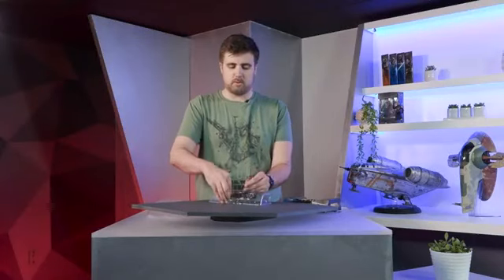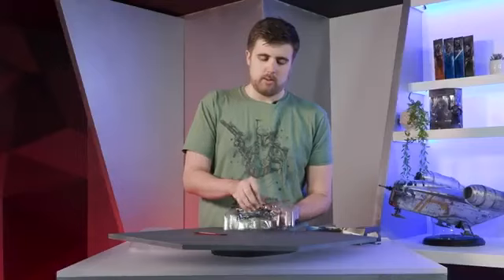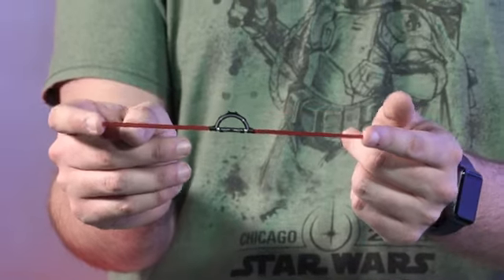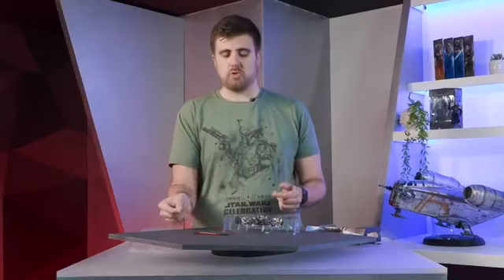So you can see those two lightsabers right here. It was kind of a stability thing — we wanted to make sure that both versions function correctly. This is her key lightsaber, the Inquisitor lightsaber. This one just looks really slick. I love the shot of silver on the black. It just makes it look really cool and sophisticated.